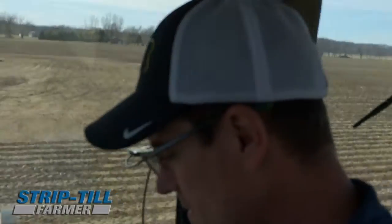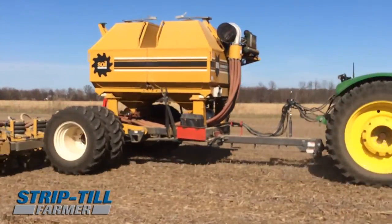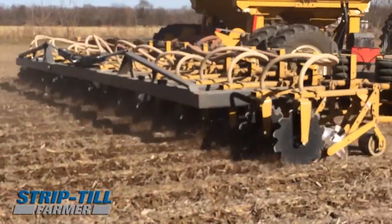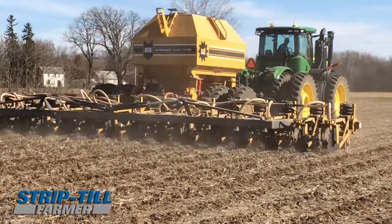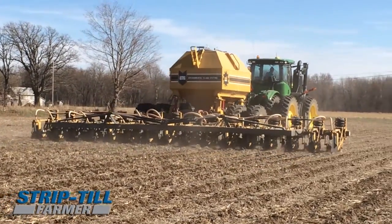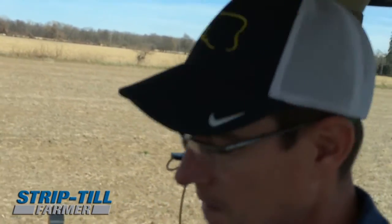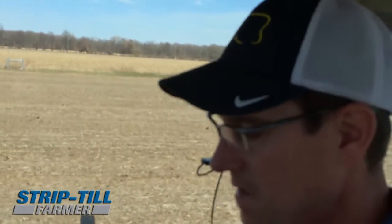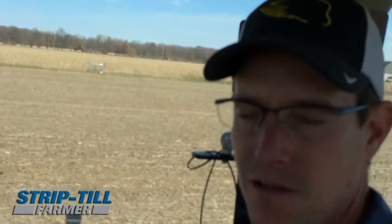When I started doing the strip till soybeans, I wasn't sure what to look for, but I knew that there's been a lot of studies on potash being very beneficial with aphids or with soybean diseases. So that was one of the main things I wanted to put down. I also didn't do my normal fertilizer regiment of chicken litter ahead of it that year, so I also threw down some MESC. What I did find was the increased amounts of potassium definitely paid for themselves and then some, and I'll continue to do that.